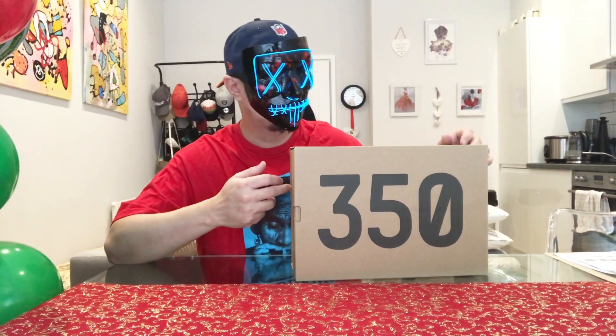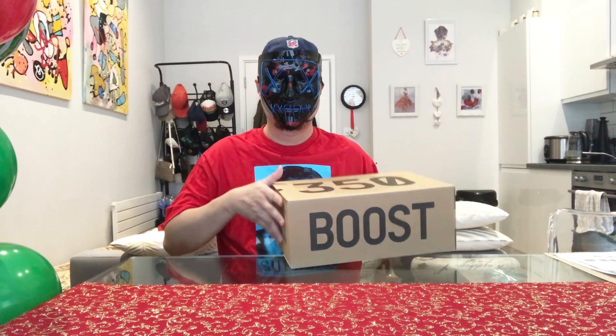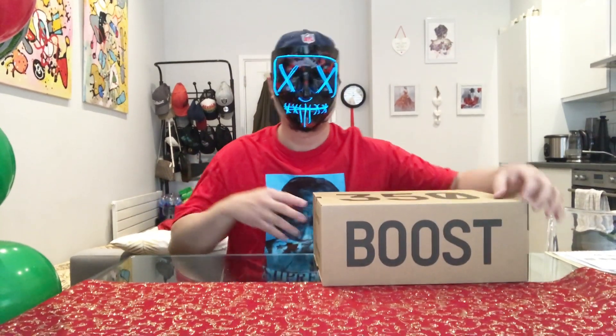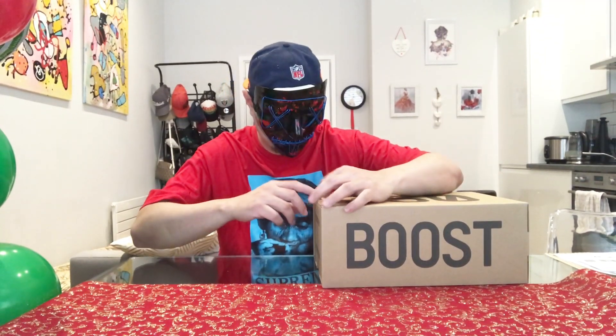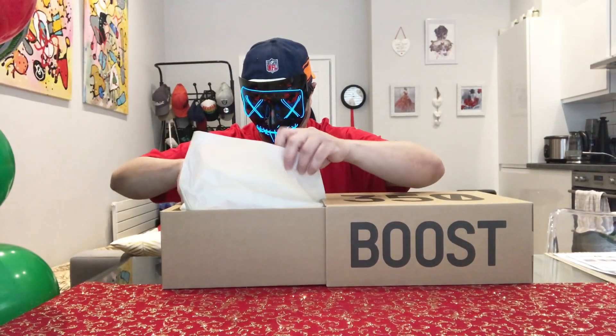Okay, this is the 350 box. Let's set this aside — '350' on the top, 'Boost' on the side, and another 'Yeezy' on the side panel. Let's try to open this gently.